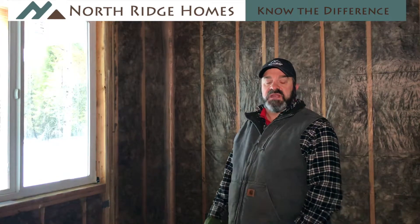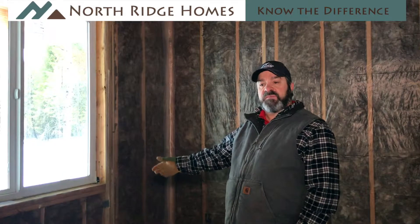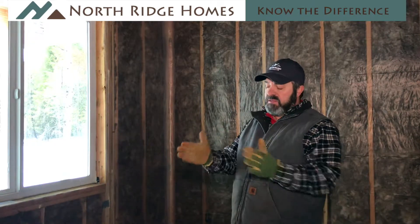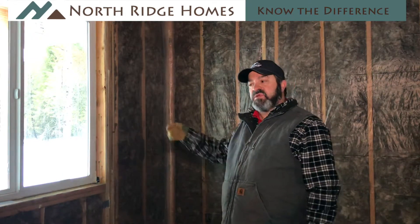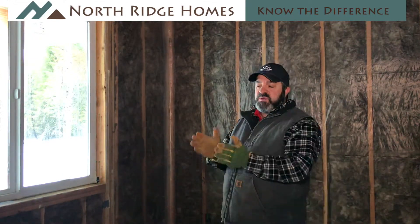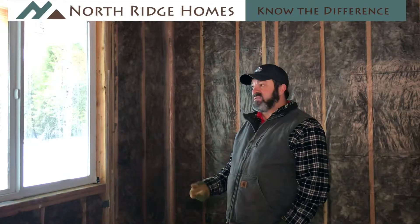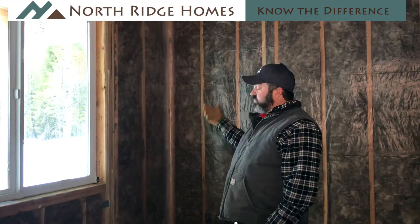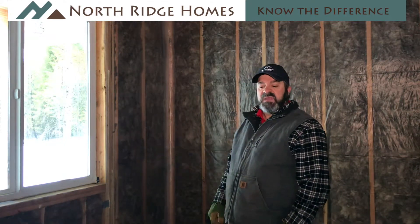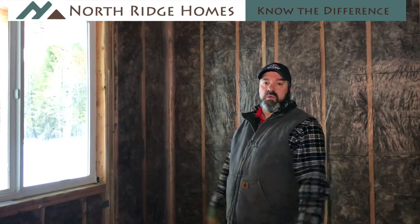Now we're on to insulating the wall. You can see behind me the walls have a plastic layer on them, and that's called the vapor barrier. Between the exterior and interior vapor barrier, the exterior wall around the perimeter of the entire home has vapor barrier on both sides to keep the moisture out of the walls. Moisture wants to collect on a hot or cold surface, and the vapor barrier — which is ultimately plastic — is there to prevent that moisture from ever getting to the backside of your drywall and creating a mold issue.